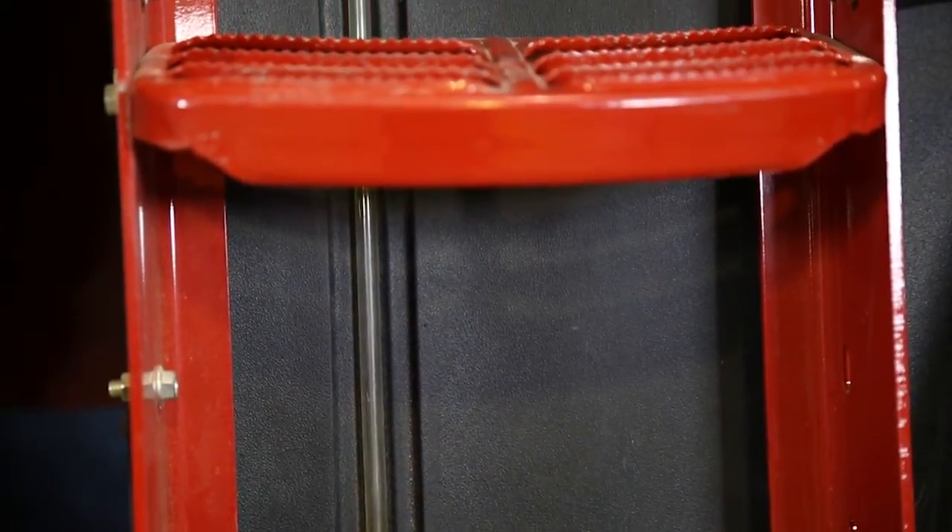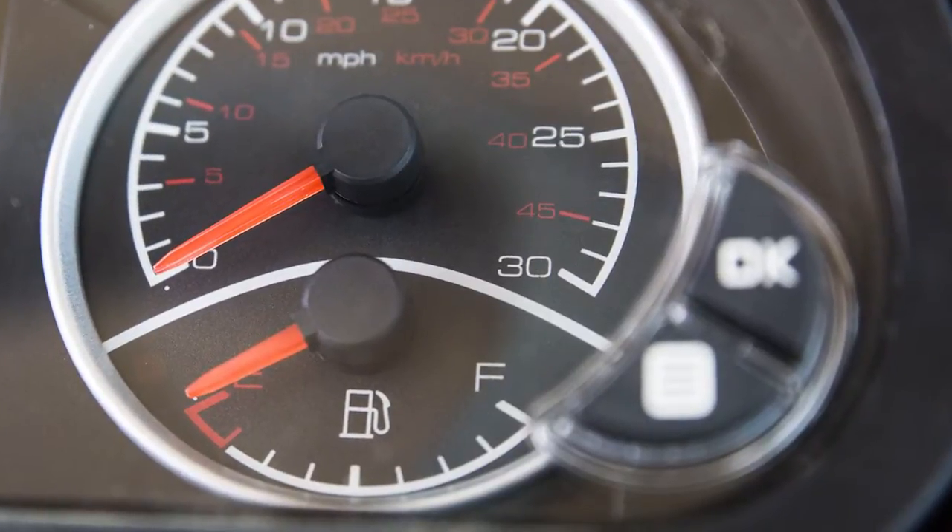The fuel level can be checked using the sight glass on the side of the fuel tank or by the fuel gauge located inside the tractor.